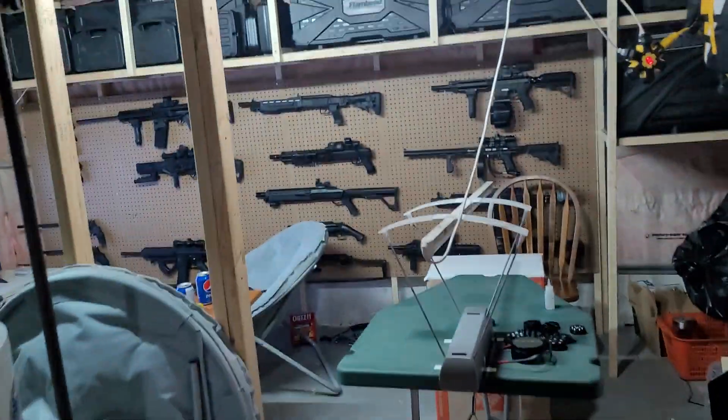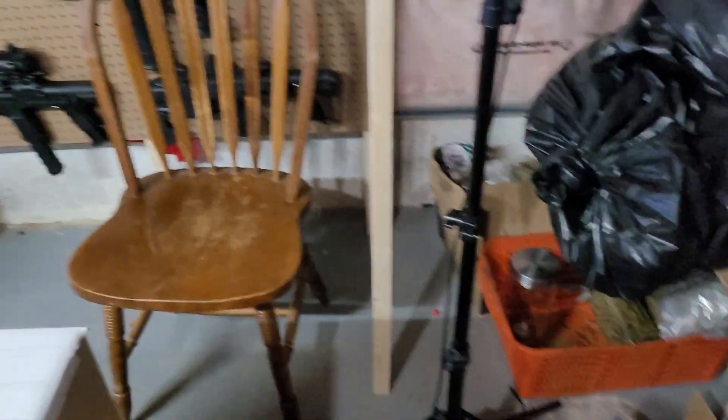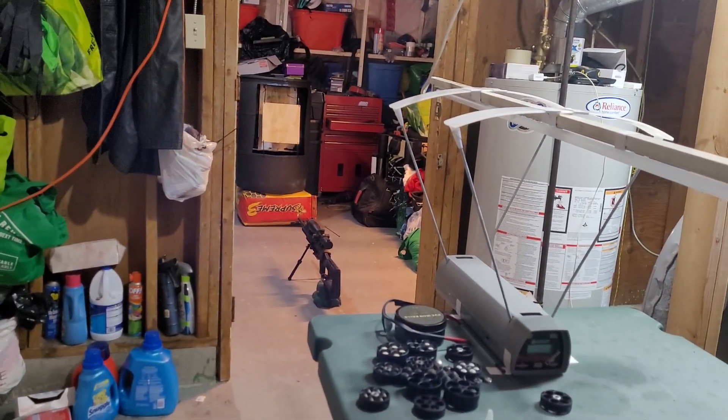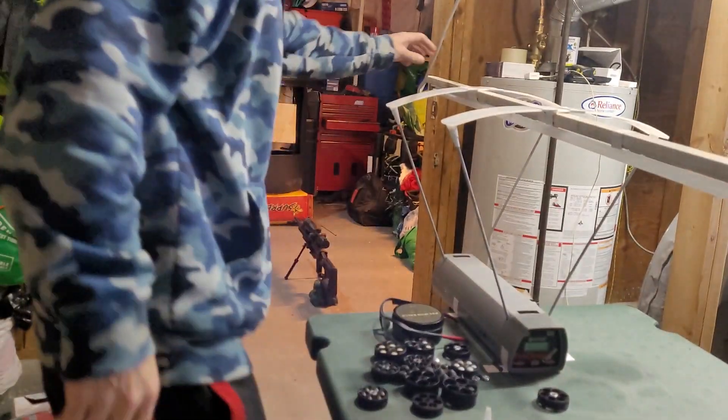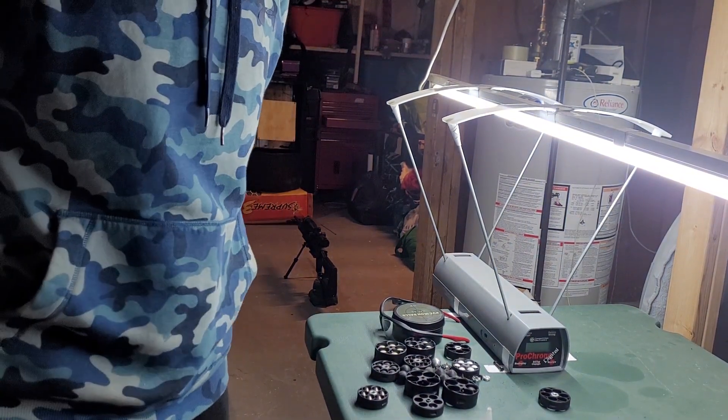Just give me a second here to get this mounted back up. I'm setting up the stand here for the camera. I always have issues putting this back on — sometimes it turns my video off. There's the target.